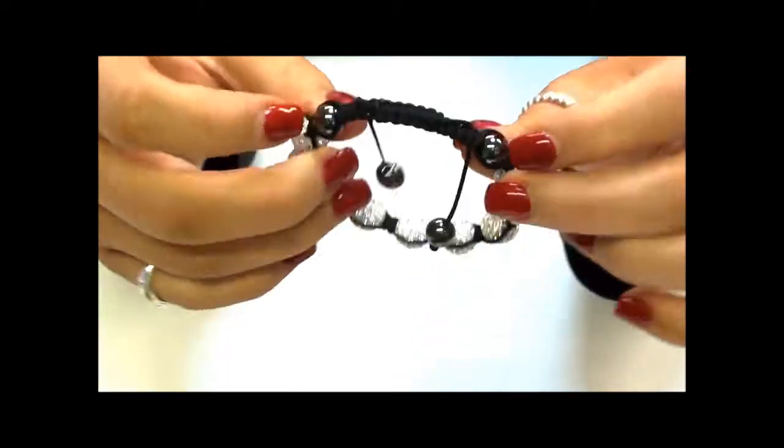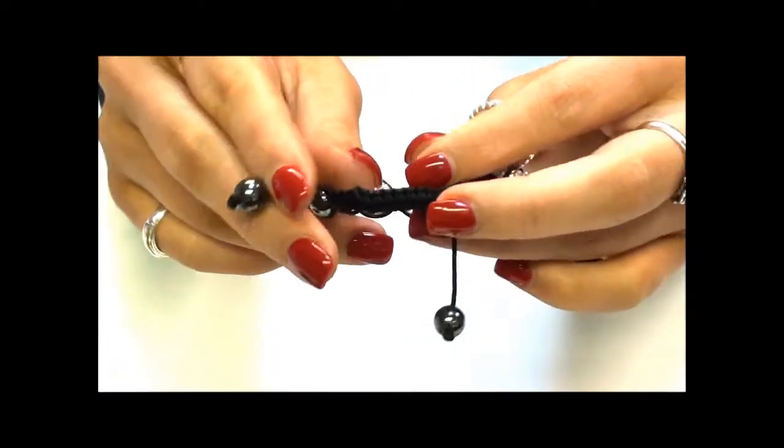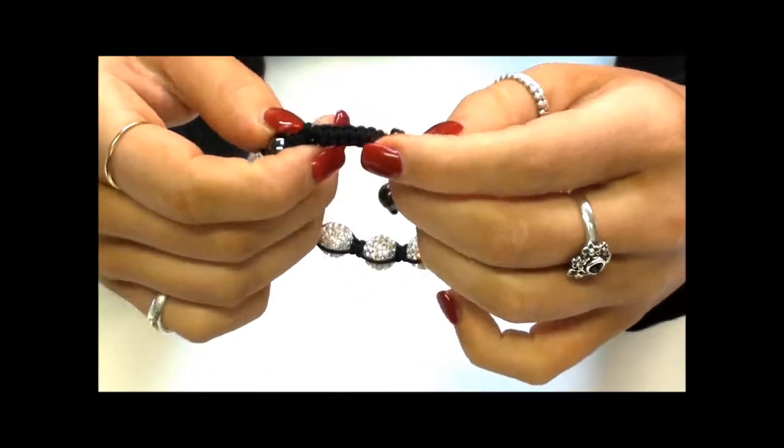On the back here we have two hematite orbs, as well as your two hematite stoppers on the end. These stoppers make it easier for you to put this bracelet on and off.